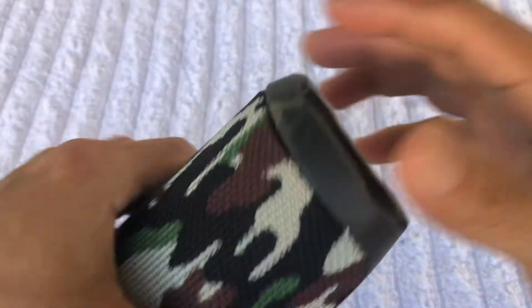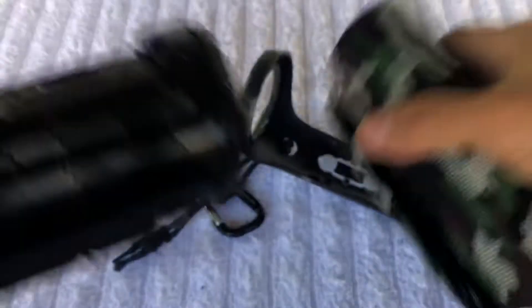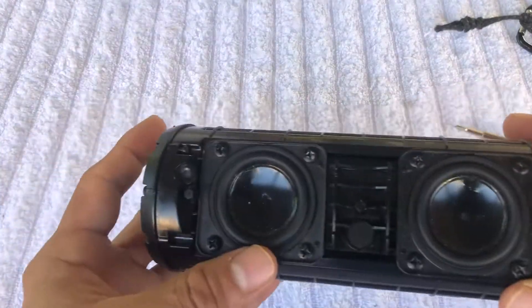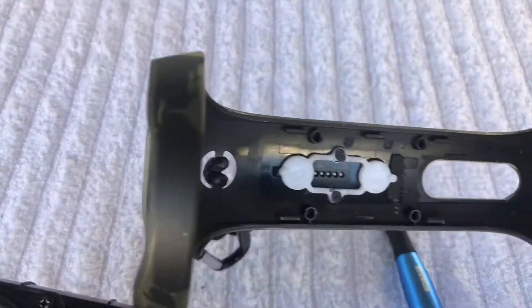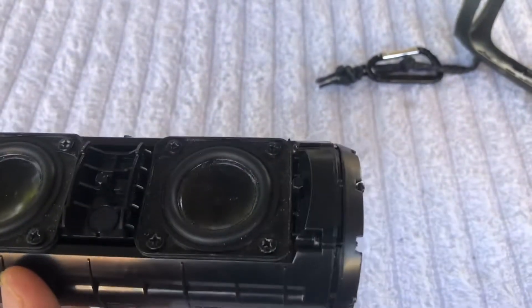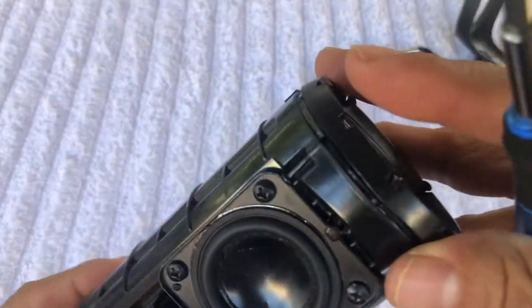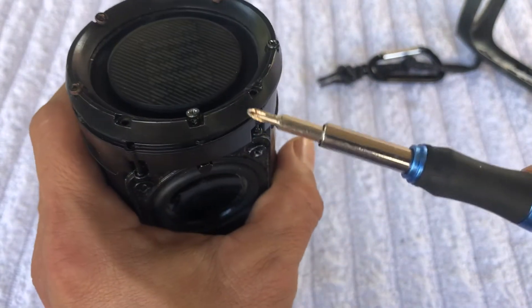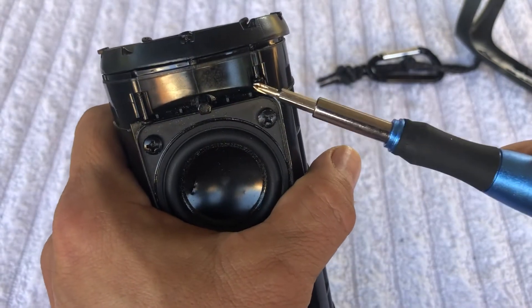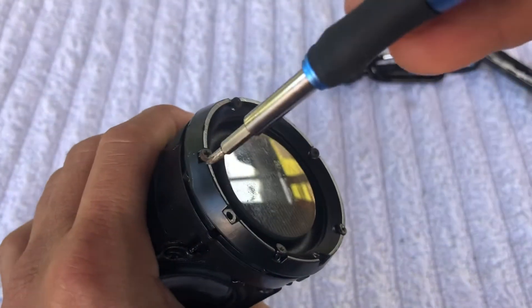I'm gonna take this out right here. As you can see, there are four screws right here - in order to take off this plastic I gotta take out these four screws: one, two, three, four. But I already did that. I also got five screws here, but I don't have to worry about these two because those are the ones that go right here - just these ones, and I already got them ready to come out.